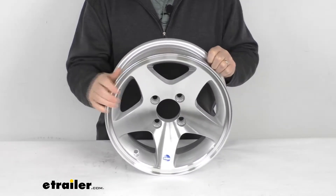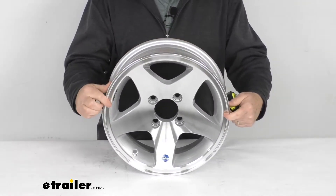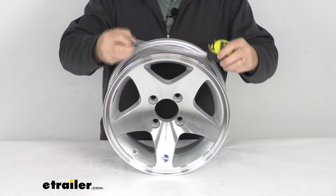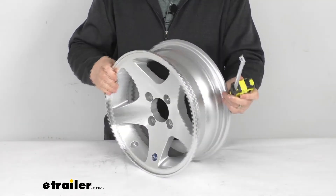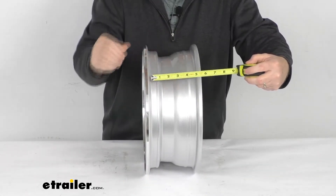A few measurements on this. The diameter is 13 inches. When you measure the diameter on the wheel, it's always measured inside to inside. We take our ruler and go all the way across — there's your 13-inch diameter. The width is measured the same way, inside to inside, or bead seat to bead seat — five inches wide.